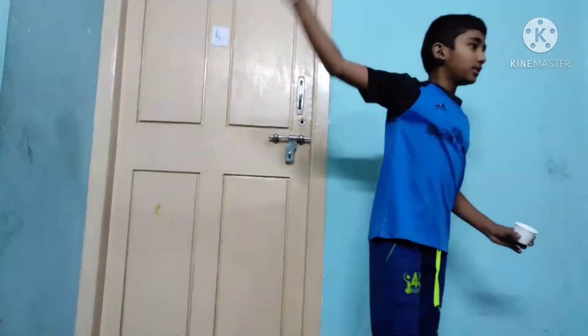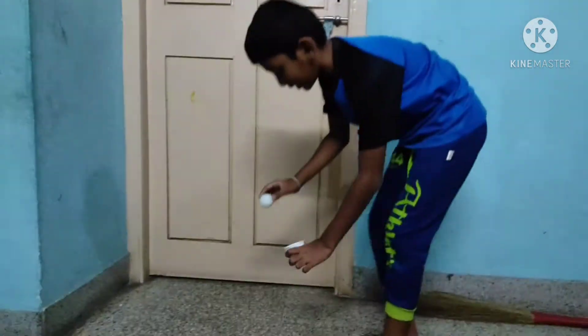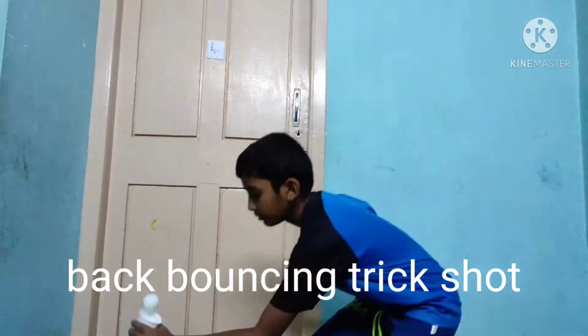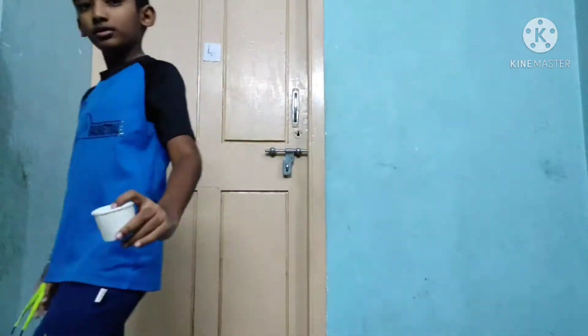This is the back bouncing trick shot. It will go like this, and it will bounce, then it will drop, then I will come like this and catch it. Let's start.